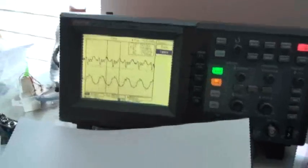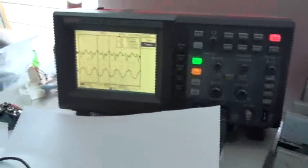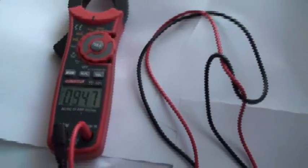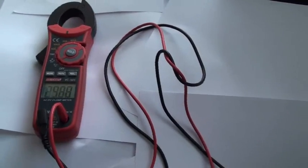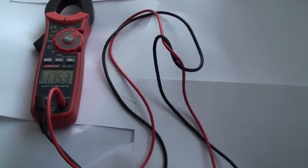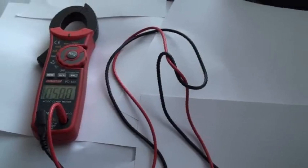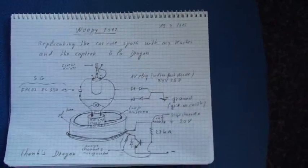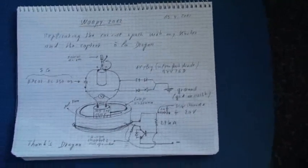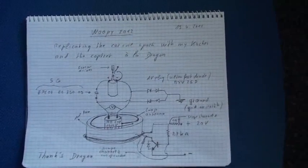I will just show you a scope shot of this. I have put here the voltmeter, but it is not very interesting in this system. I only made it to check when I could charge the cap without the spark gap. It charges as a zap, up to 1000 volts very easily. Very nice. Thank you very much, Mr. Dragon. And goodbye to all. Thanks for watching. Bye!